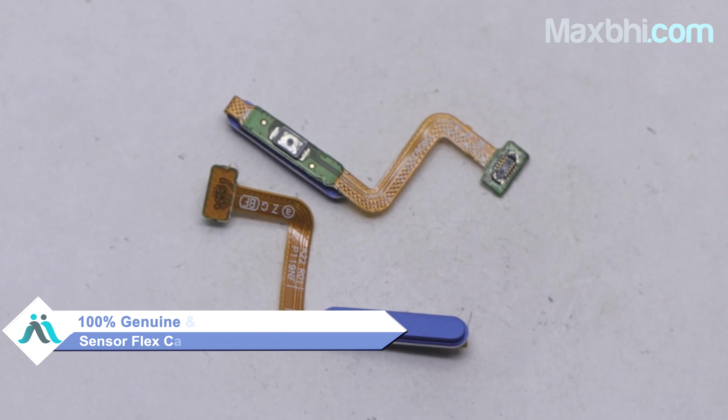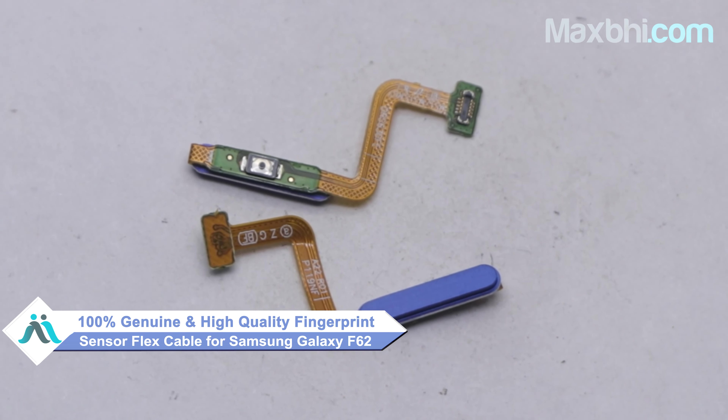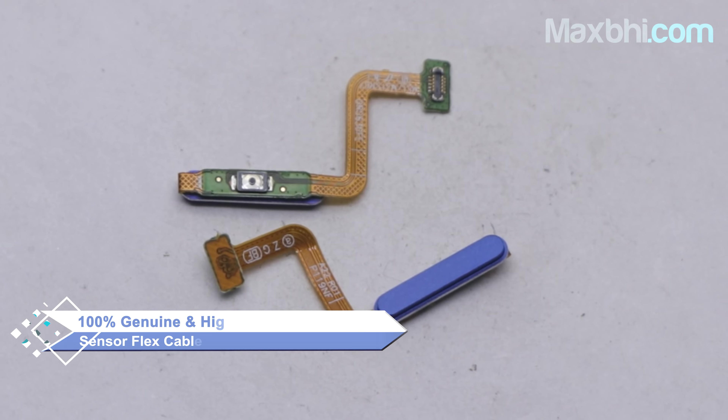This fingerprint sensor flex cable is a 100% genuine quality product which works similar to your original and is a perfect fit for the Samsung Galaxy F62.